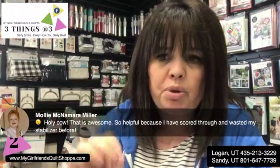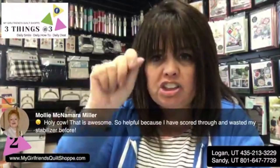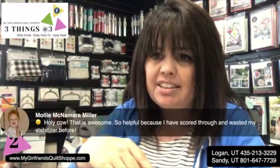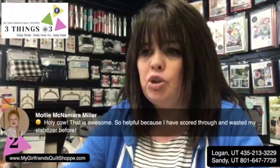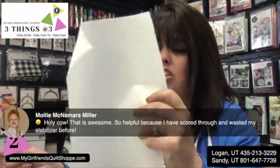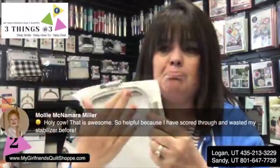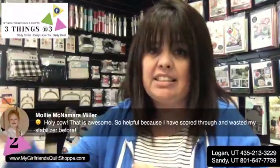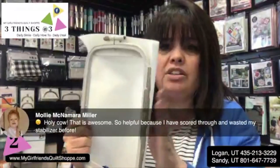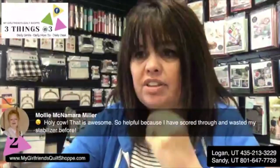It's so helpful because I have scored through and wasted my stabilizer before. If you are scoring the sticky stabilizer and you go too far, it can be pretty frustrating because now you've ruined it. Sticky back stabilizer is not cheap, so it actually saves you a little bit of money — you'll get a little more out of it because you don't have as much come up and around. If you felt like you needed it to be a little more stable, you could pull it over and just stick it up on the sides.